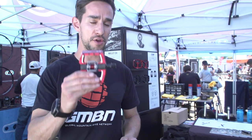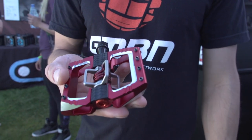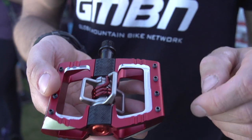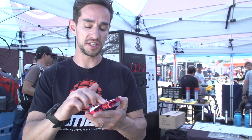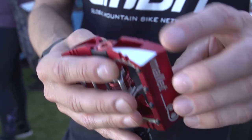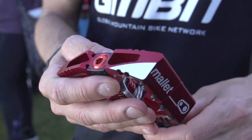We're over at Crank Brothers, and they have a few new products. This is their new Mallet Downhill Pedal — really popular with downhill racers. The new features include these traction pads, same as their enduro pedals. You can replace these shims with different sizes, just to get a really good feel through the sole of your foot. They've also got these chamfered edges, just to cut down on those rock strikes and keep you moving forward.